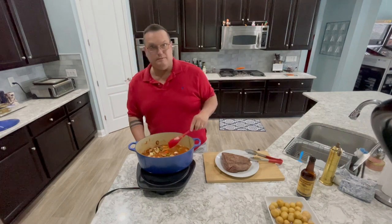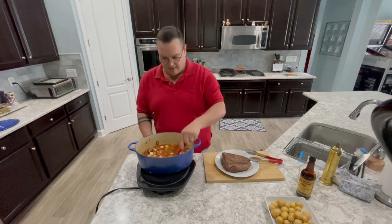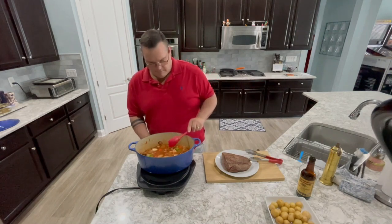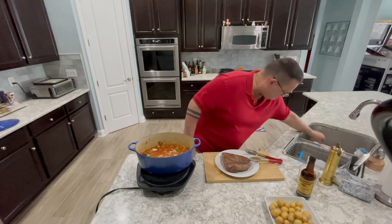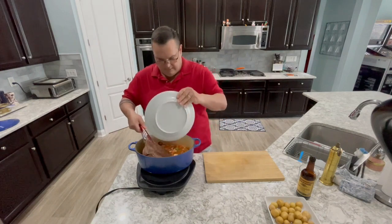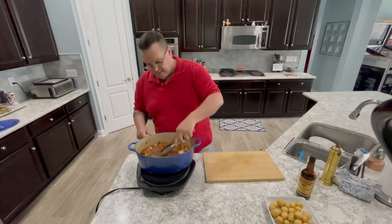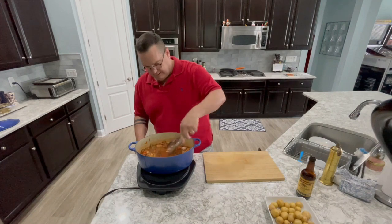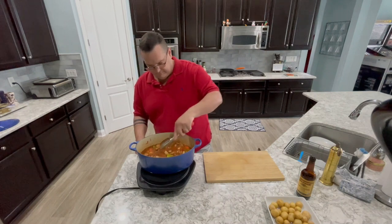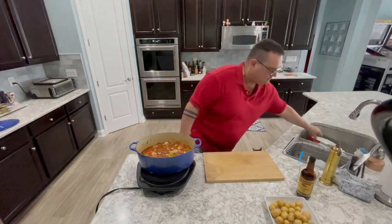Now if you don't mind mushy potatoes you could put them in right now, but I promise you they'll kind of disintegrate even with the jackets on. So I'm going to put the meat back in here, along with any juices that collected in the plate. You kind of want to get this down in that gravy — that's what's going to make the meat really get tender.